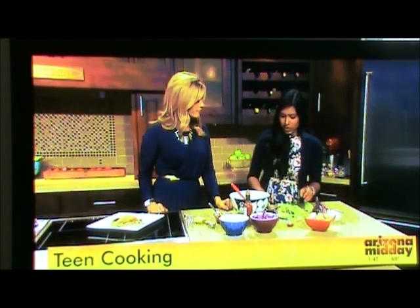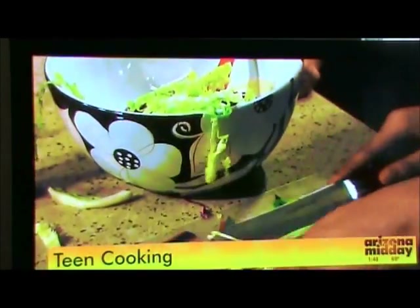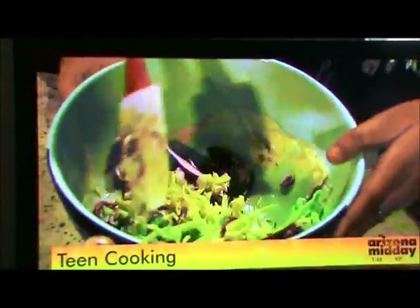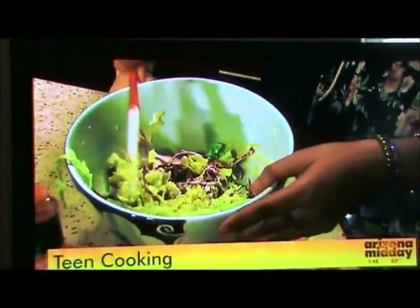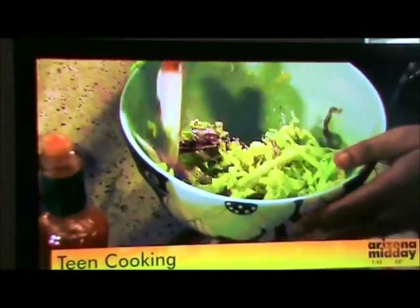Since we're making this at home, you can really control everything that you put in. Now we're going to put in a handful of the cabbage and just mix this up. You can use any other ingredients that you want — if you want more vegetables, you can put in some steamed green beans or bell peppers. Just get really creative with this dish. Stir it all up and here is the final product.